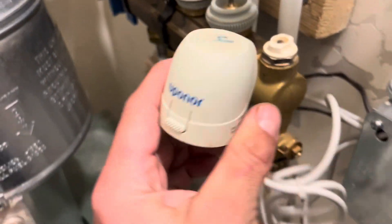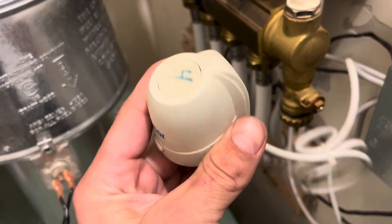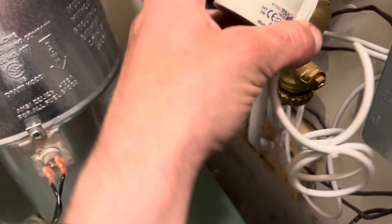They stopped making this model and replaced it with an updated model. This is an UpNorth system, a manifold system.